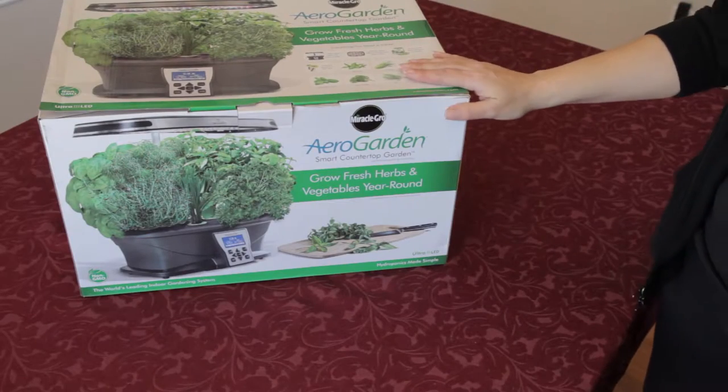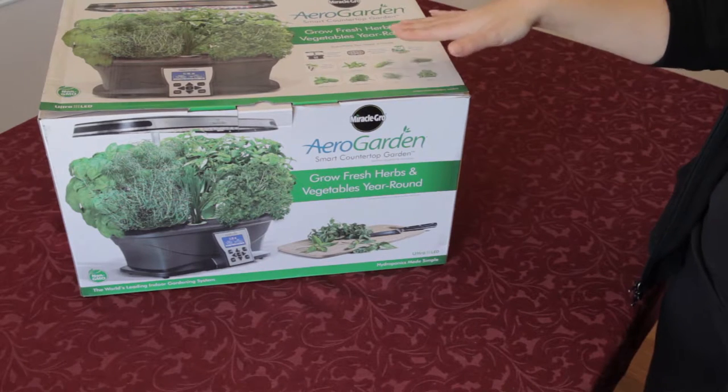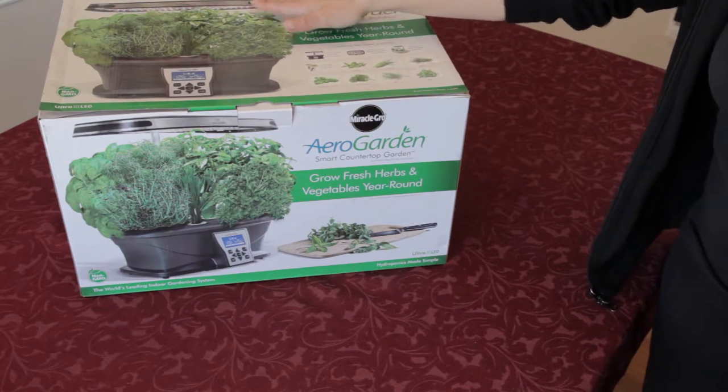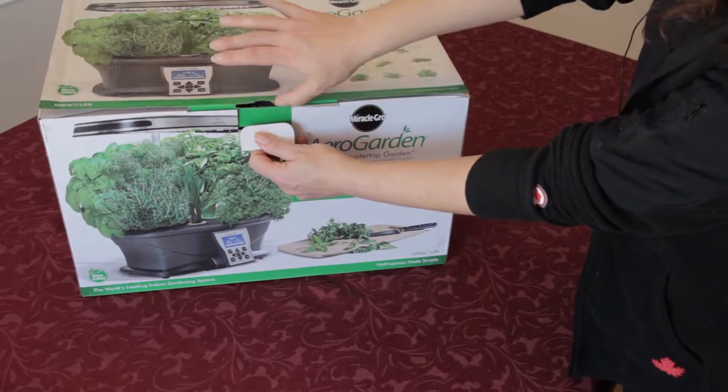Today we're doing an unboxing of our new AeroGarden. It is a smart countertop garden that uses LED grow lights. Let's get started.